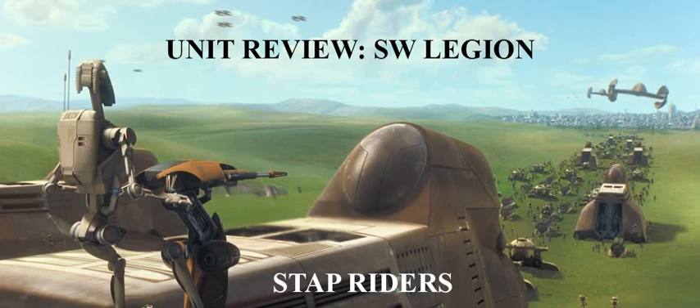Next we have the Linked Targeting Array, exclusive to emplacement troopers and vehicles, which gives you an aim token when you get a face-up order token. That might be kind of useful on the Stap Riders — you do have a lot of black dice which are good but not great, and aim tokens definitely help. These guys are going to be the central node where your commander directly passes orders onto them, then distributes through their coordinate. If you want to try this, I'd say go with Commanding Presence on your commander and then slap this on the Stap Riders — it could be nifty but not game breaking.